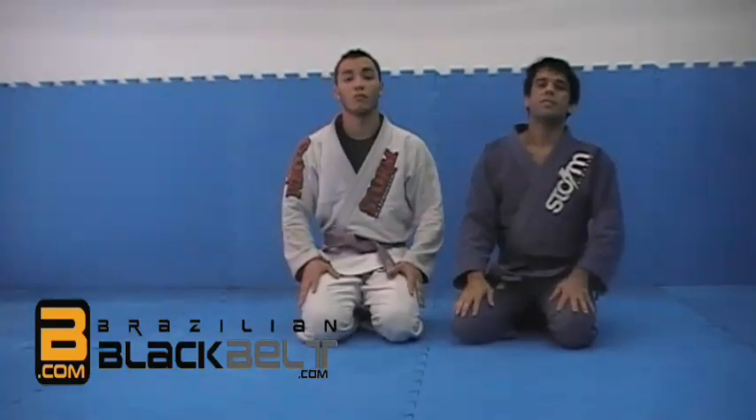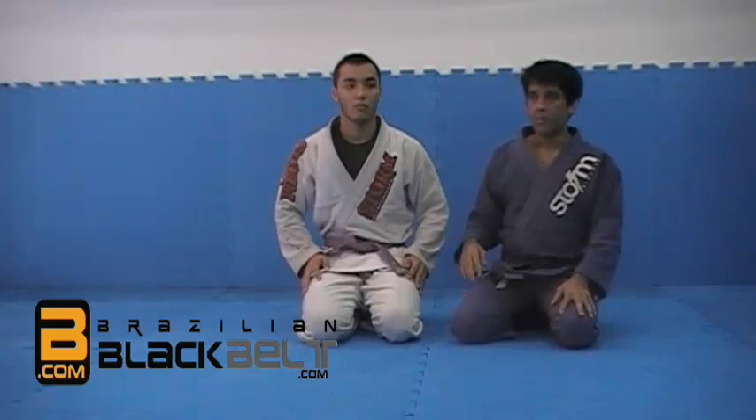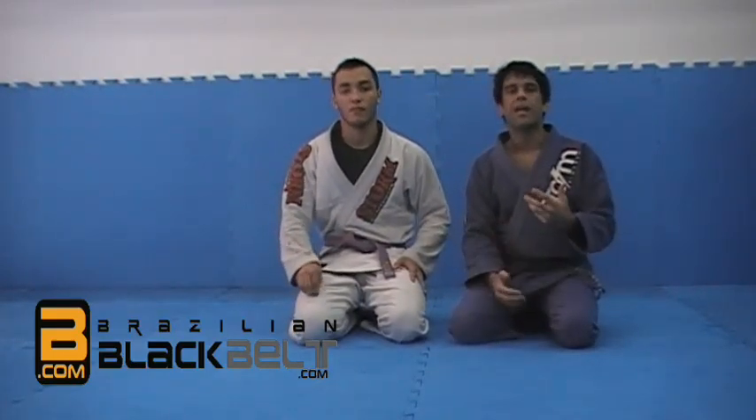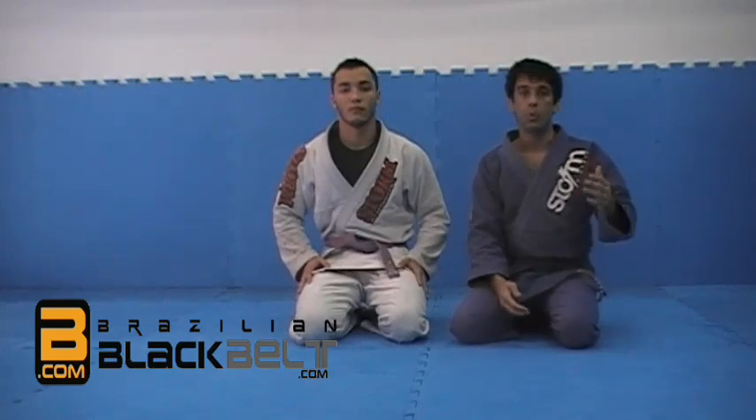I'm here at Braza Laranjeiras, Italus Vilardo Academy. I'm going to have the help of Dudu to show some setups that I have been doing to work the Kimura.